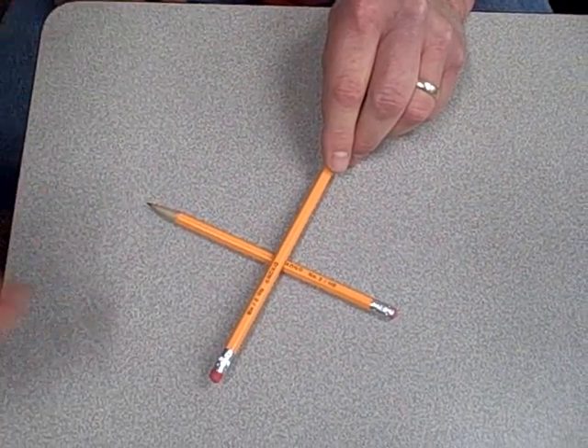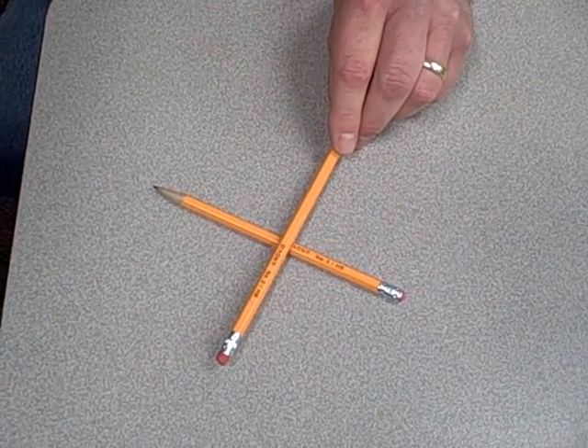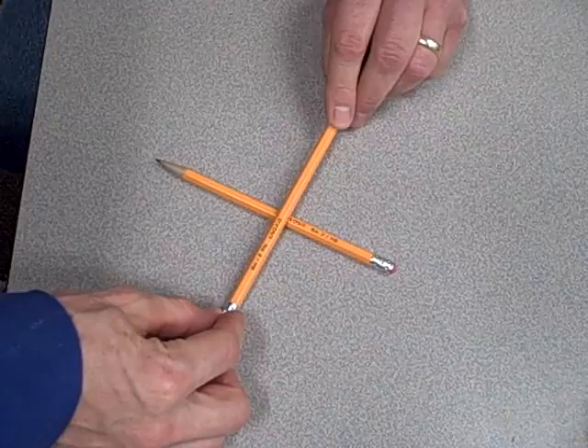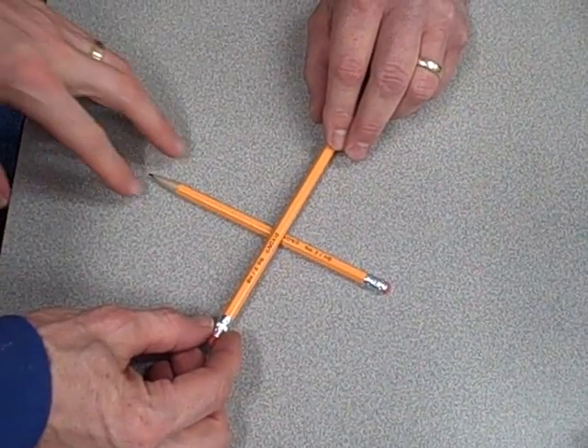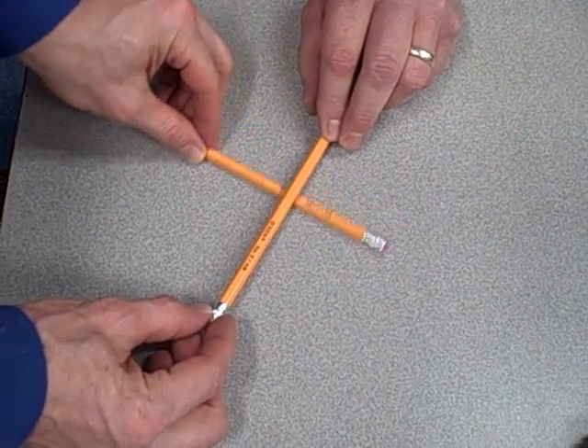We're going to do a demonstration, or rather analogy, of a force balance system to help better illustrate how it works when we change the position of a fulcrum. We have a beam here comprised of a pencil, and another pencil lying underneath it that is our fulcrum. I can change the position of that fulcrum and change where this pivots.